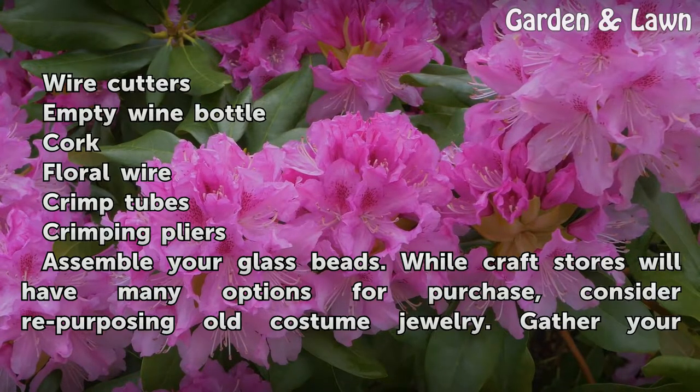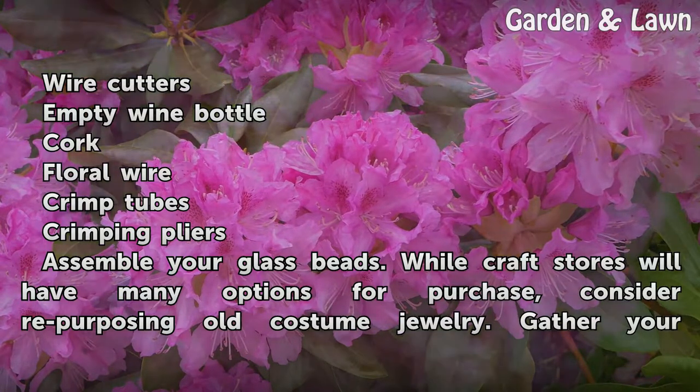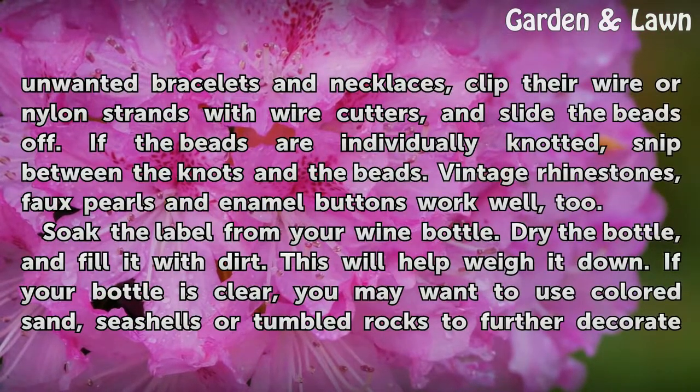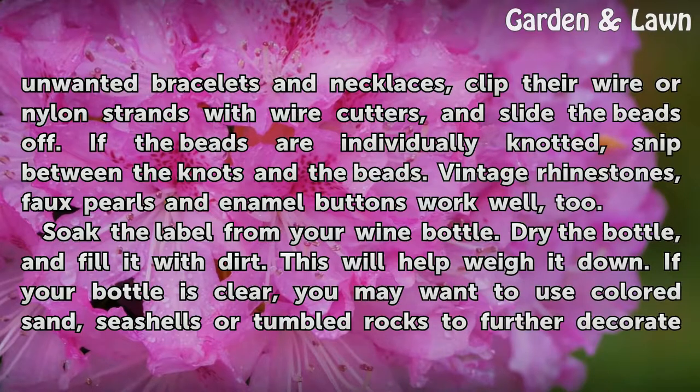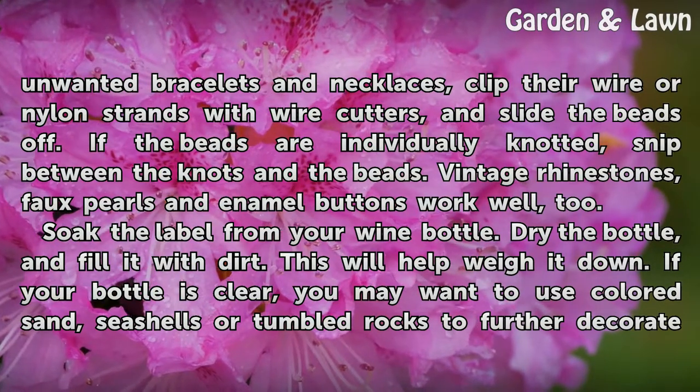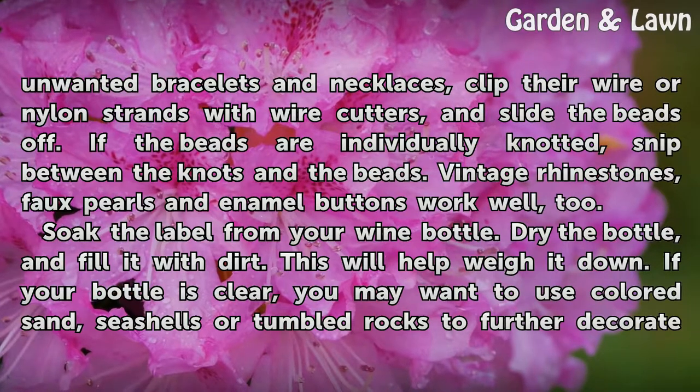Assemble your glass beads. While craft stores will have many options for purchase, consider repurposing old costume jewelry. Gather your unwanted bracelets and necklaces, clip their wire or nylon strands with wire cutters, and slide the beads off. If the beads are individually knotted, snip between the knots and the beads. Vintage rhinestones, faux pearls and enamel buttons work well too.